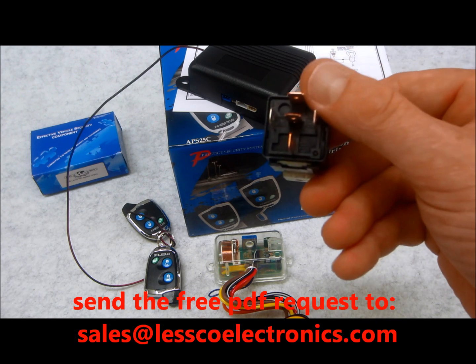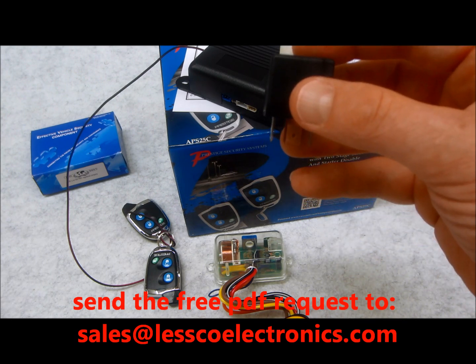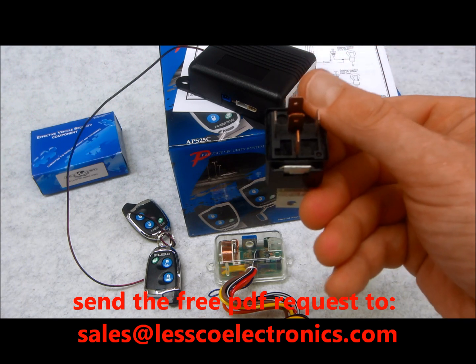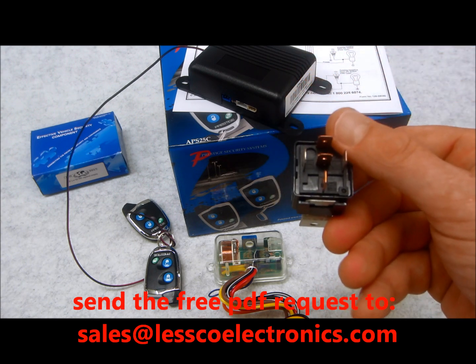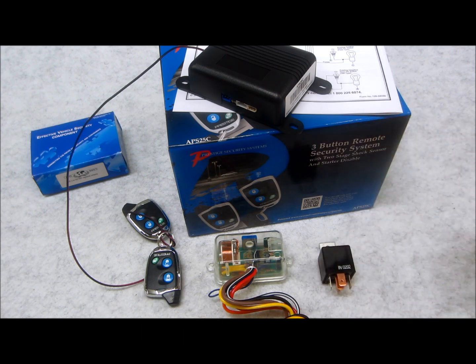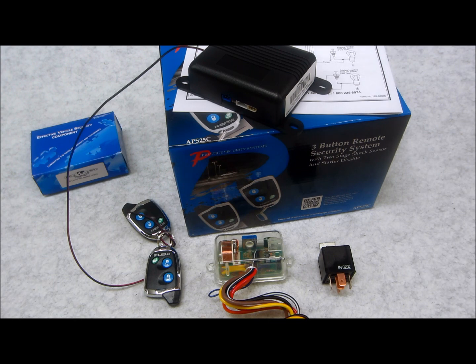The PDF is yours for free, just send a request to my email address which you'll find below. Just say 'please send me a copy of that PDF' and I'll be glad to do it — there's no charge. All I ask is, if you like my stuff, give me a like and subscribe. If you like the video, like it; if you don't, that's fine — I'm just trying to help.